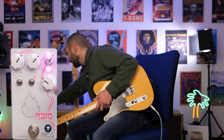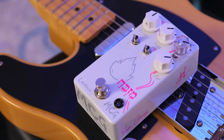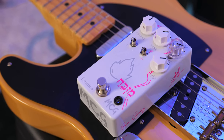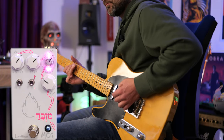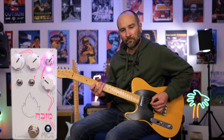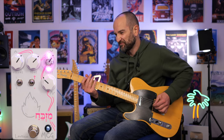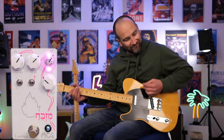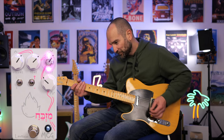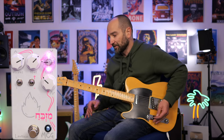I'll just quickly cycle back so you can hear the difference. As you can see, you can get different sounds and voicings out of it just by using the toggle switches. Let's take a look at the gain control on the pedal, starting with it at 9 o'clock.